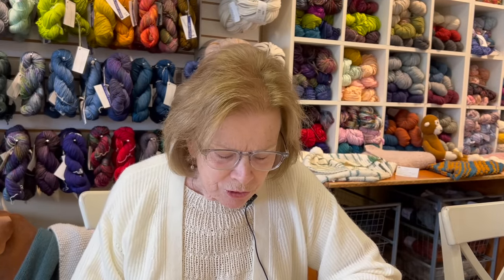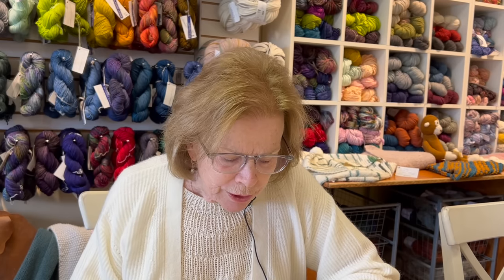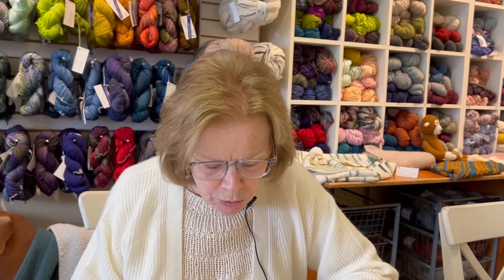Another question is about gauge swatches: can you reuse the yarn you used for a gauge swatch? If I've done a gauge swatch, generally I tear it out right away after I've figured out my gauge, and then I'll reuse the yarn. If a gauge swatch has been sitting around for a while — meaning a week or two weeks — you can reuse the yarn, but I think I would probably take it out and wash it just to get the kinks out. It's perfectly reusable.